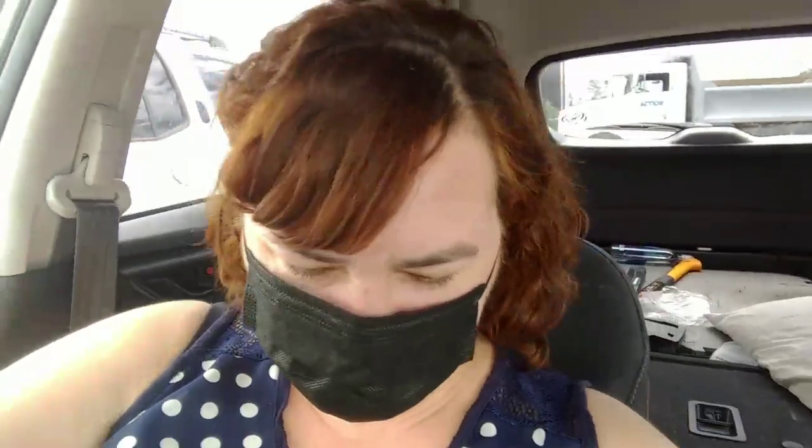So guys, hope you can hear me through the mask. We've also got a bunch of machinery around us, so I was going to do a little quick intro here. We are out at the nursery.